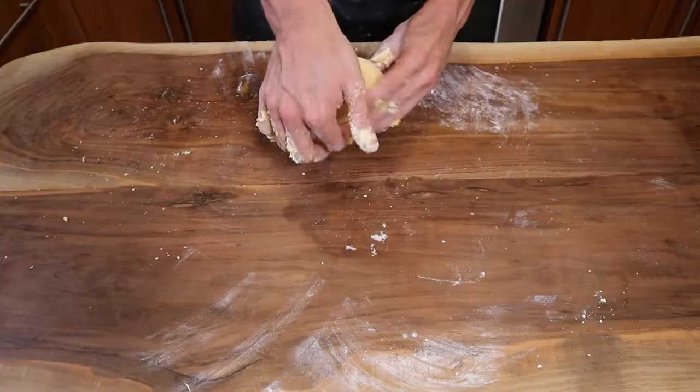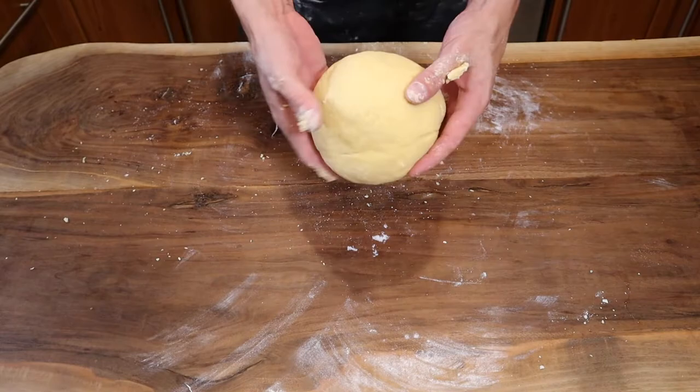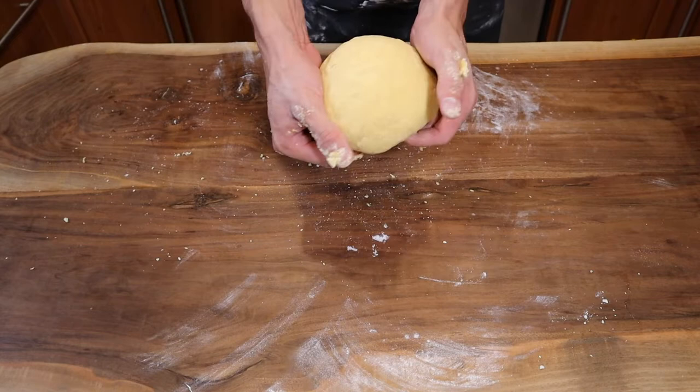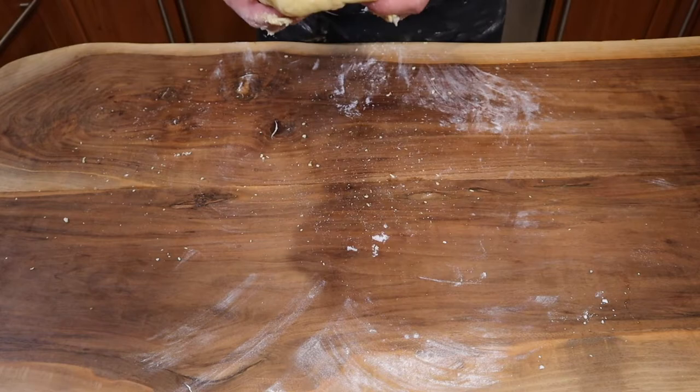So after around ten minutes of kneading your dough, you should come out with a nice smooth dough that looks like this. It's worth the hard work — stay in there. Don't add any water. What you're gonna want to do is put it in saran wrap, wrap it up, and leave it on the counter in a warm area for around an hour before you start flattening or working with it at all.